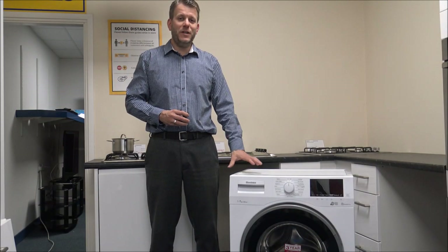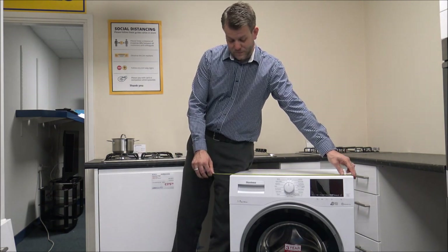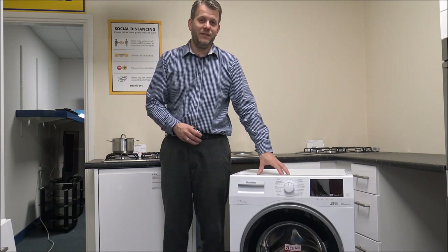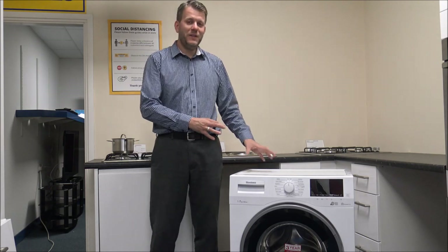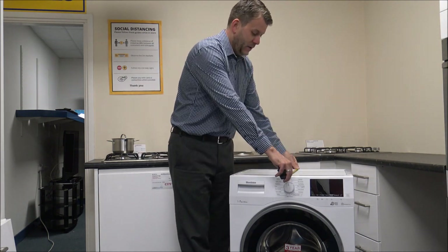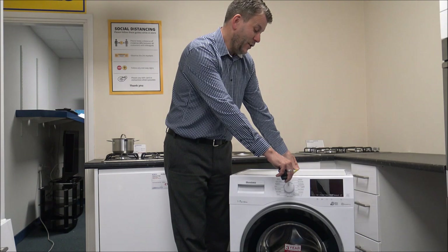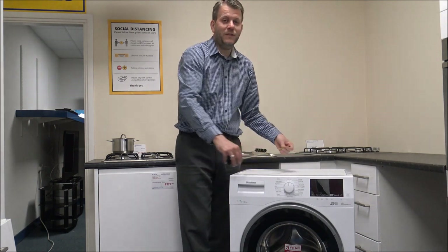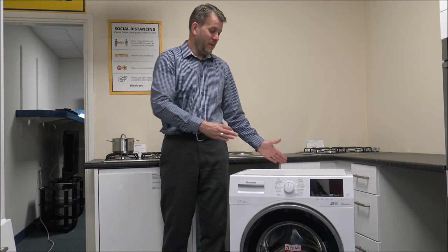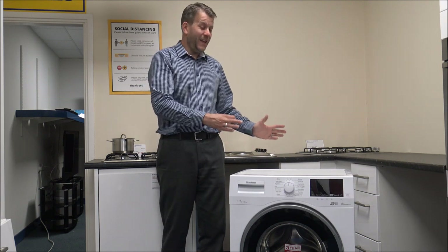The height is a standard 85cm, and the width is a standard just under 60cm — most washing machines are around 59.5–60cm. The main thing to talk about on this machine is the depth, so front to back. From the very back of the machine to the front corner is 49cm, or if you include the door as well, you're looking at around 53–53.5cm.